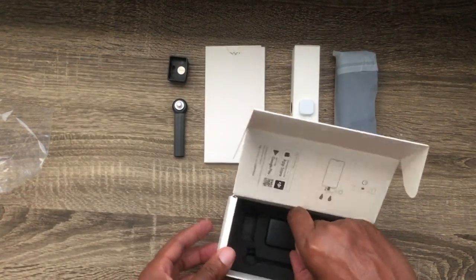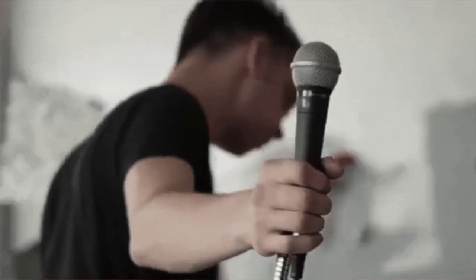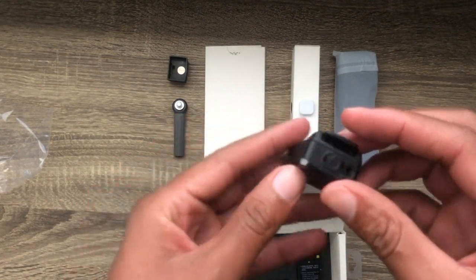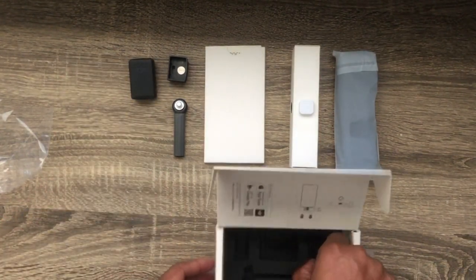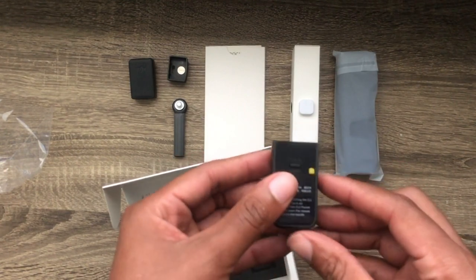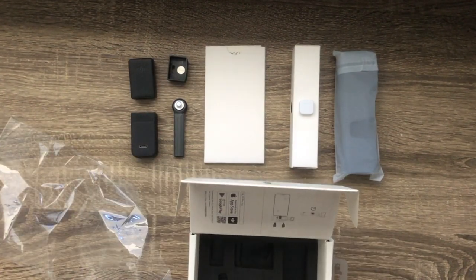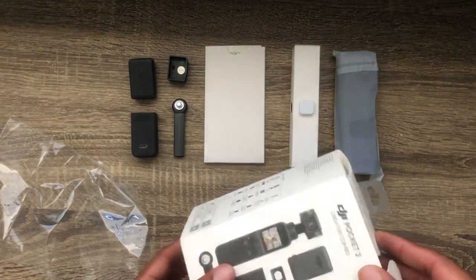This mic is really what sold me on the creator combo. I've been seeing rave reviews just on the DJI mic alone, and the fact that I'm going to get it for basically $150 more when the mic alone costs about $150 — I was easily sold. So now we have everything out; let's close this up and set it to the side.